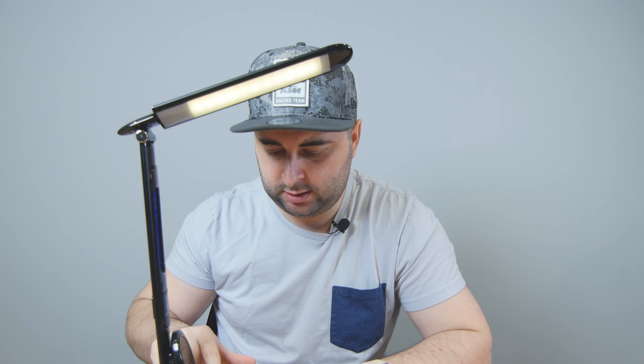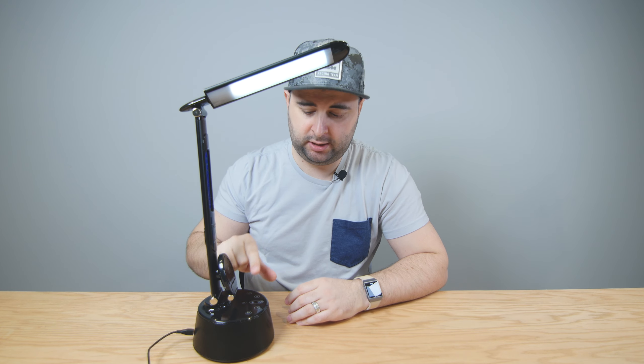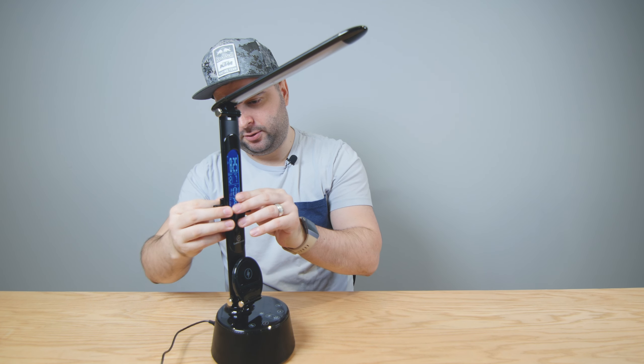Let's get to the lamp part. In terms of the LEDs, you have three different types: a soft white, a bright white, and a soft yellow. Each one has different levels of brightness. So far it's a lamp with wireless charging, Bluetooth, and USB, which is cool in itself. But they also give you this little clamp which you can attach.